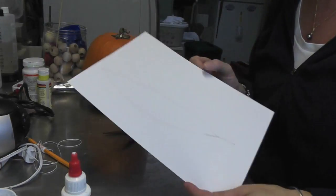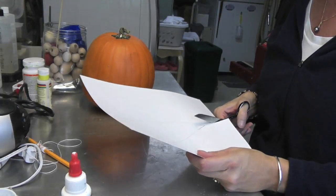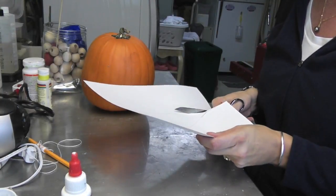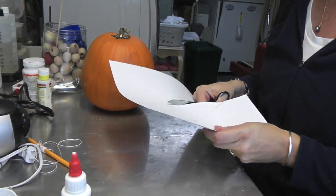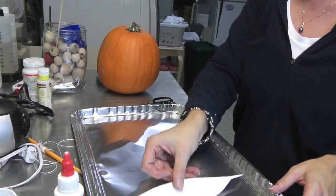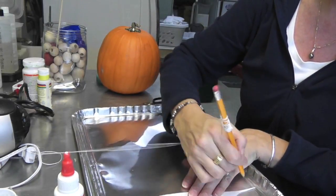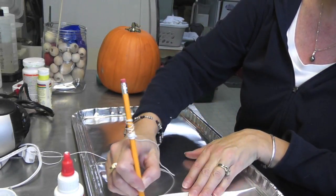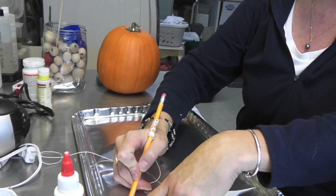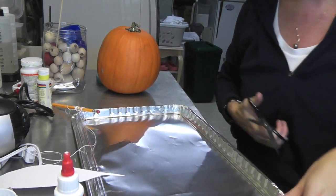On a piece of cardstock I drew a feather, and I'm going to cut this out — this is going to be my template. You can make these feathers depending on how you want to do them. You can make them out of construction paper, but I'm going to make them out of metal. I have this disposable cookie sheet from the party store and I'm thinking five feathers will do it. I'm just going to take a pencil, trace my feather, and then cut it out.